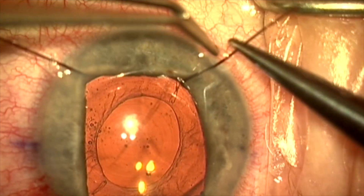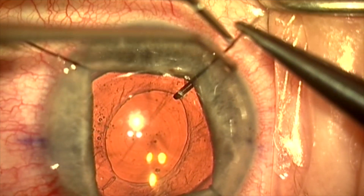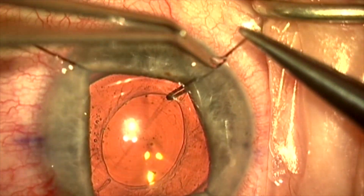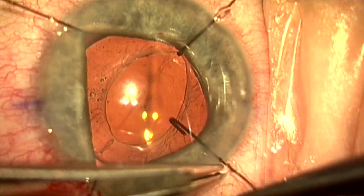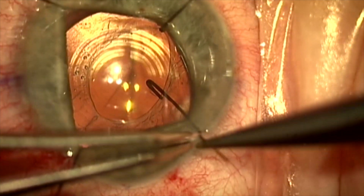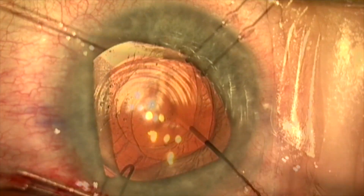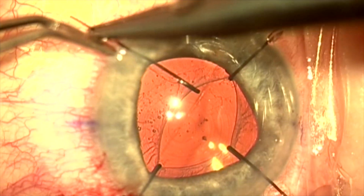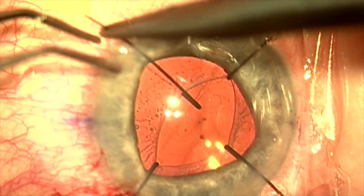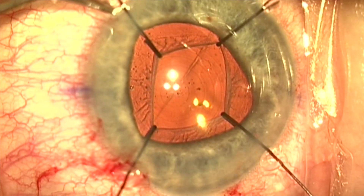Once this is achieved, I'm going to advance the iris detractors from the iris edge to the anterior capsule edge, and this will help stabilize the capsular bag as I do my manipulations. I've placed the iris detractors from the iris edge over the anterior capsule opening, and this will stabilize it and stretch it a bit to give me better access to the lens optic.